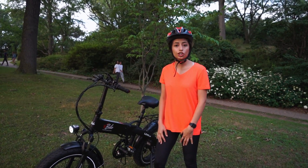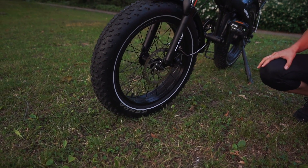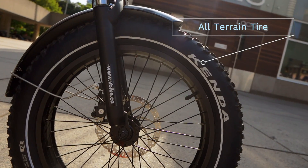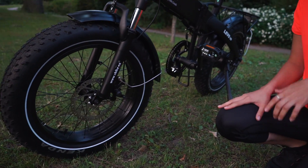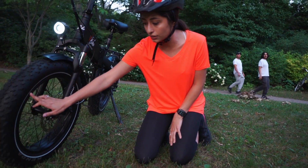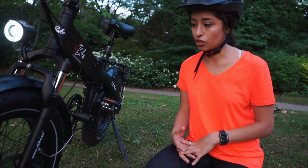This bike features 4-inch Kenda tires that are rupture resistant and are perfect to be used in any weather condition. You can use it in snow in winters or on trails in summer. It also has a reflective strip all around the wheels that is used as a safety measure for night rides.